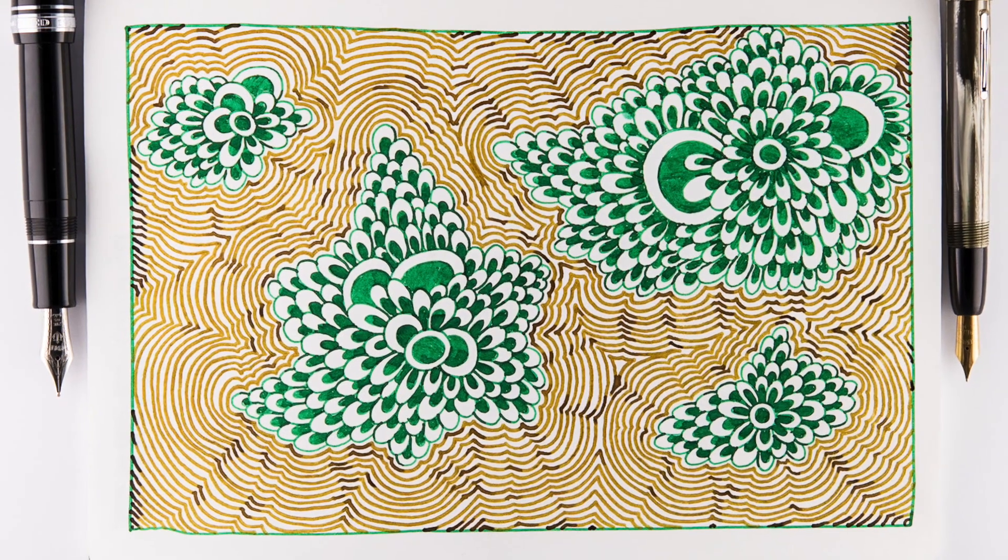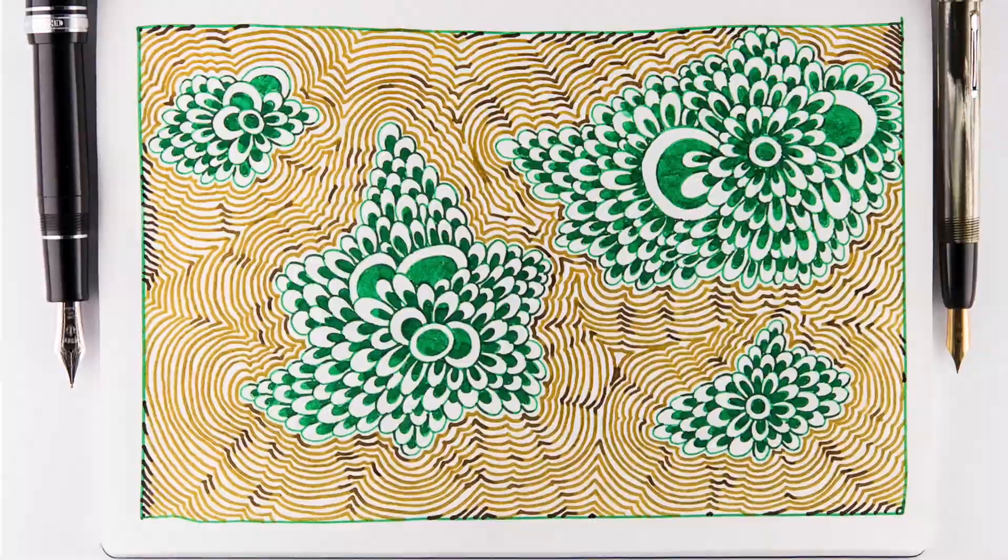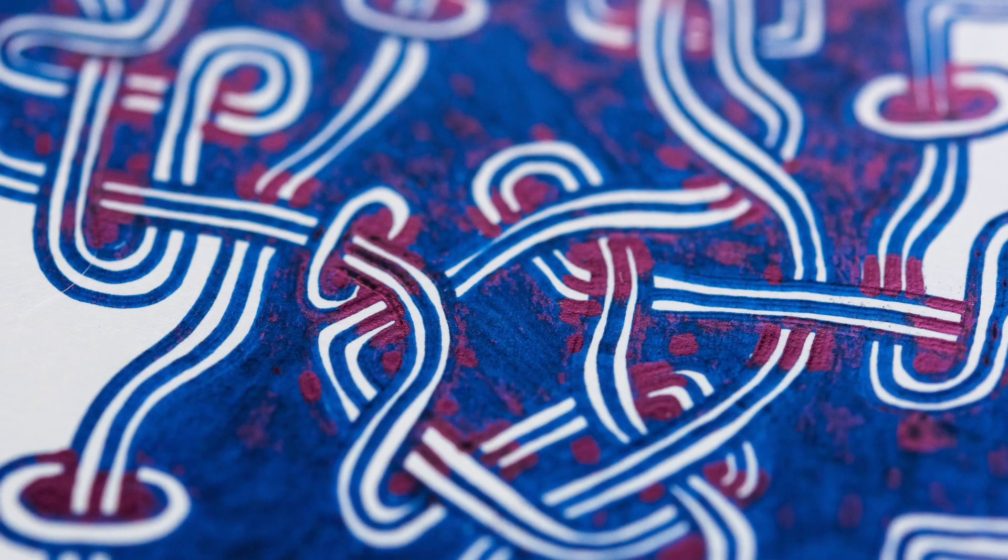One way that I really enjoy using my fountain pens is doodling with them. I'm not talking about fancy sketches of people and buildings and scenes and things like that — it's more really shapes, patterns, just a way to put ink on paper. So I'm going to show you how I do some of those.